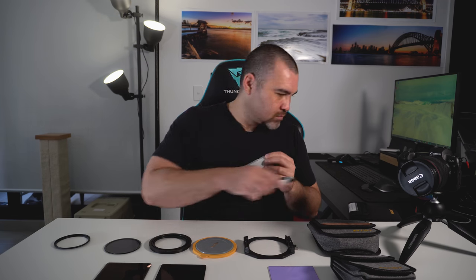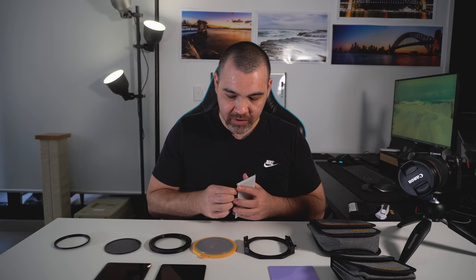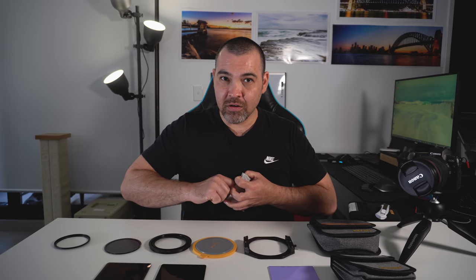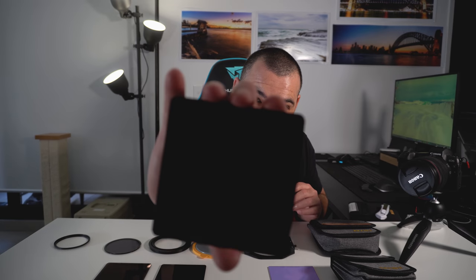Nissi has actually just released their V7 system and I've got the V6. I'll give you guys a review on what I think of the V6 after having used it for two years. The 10-stop is nice and dark.